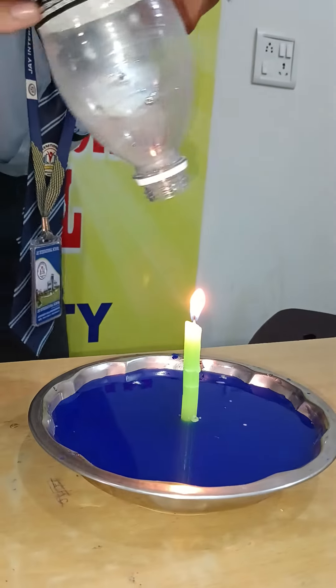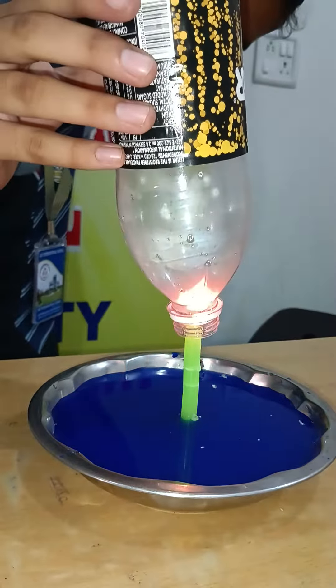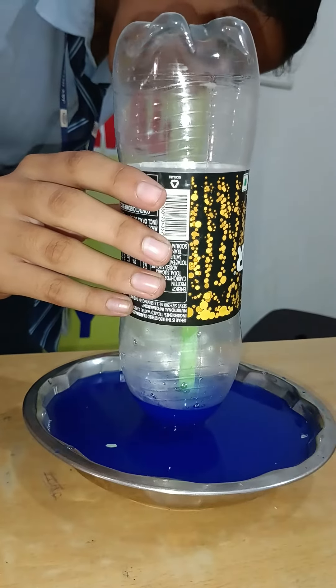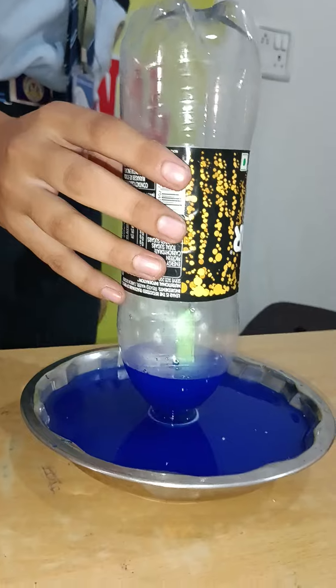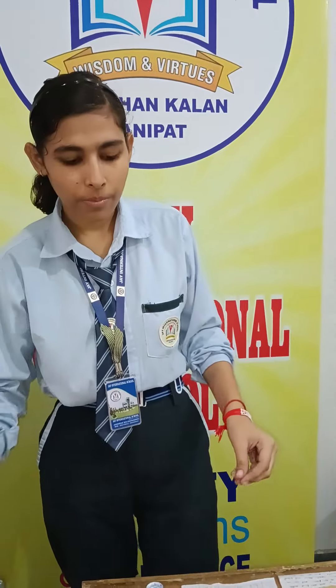And now we turn a glass upside down over the candle. You can see the water level rises up. This is because atmospheric pressure acts not only on our body, but on everything in the universe.